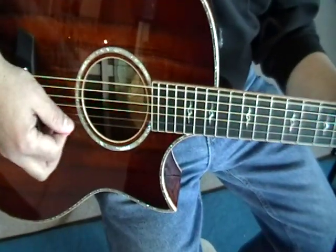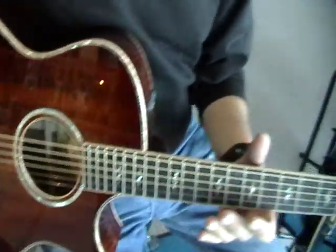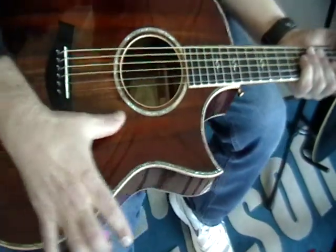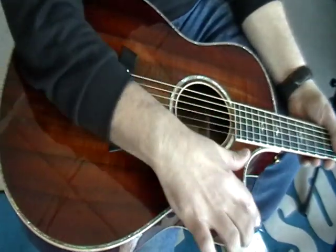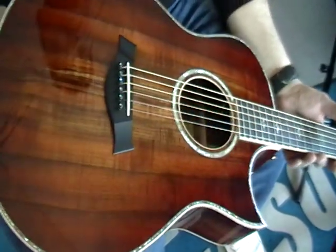Wow. Huge. It's got a lot of low end character. It's really resonating good. What model is that? K26. Alright, so that's the 16 body, right? Yeah. Still Florentine. That's good. Coatop. Expression.